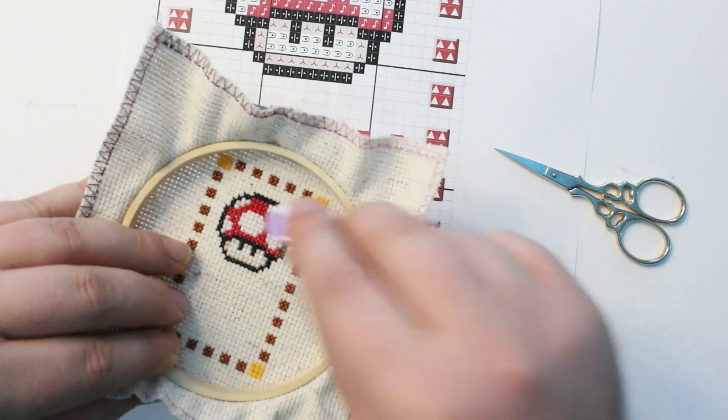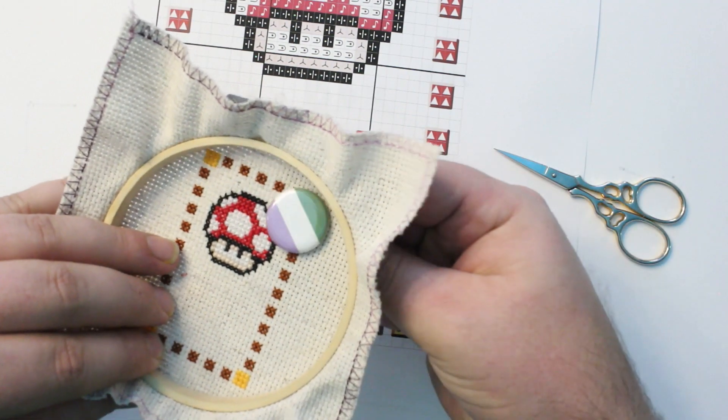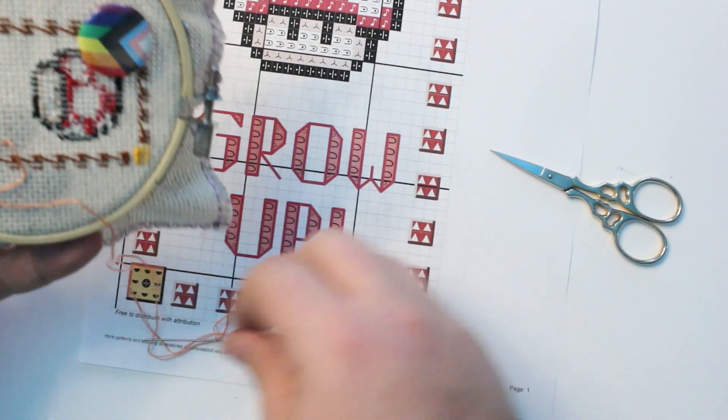A needle minder is basically a strong magnet, or a pair of strong magnets, that hold each other through the fabric and then hold your needle in place like this.